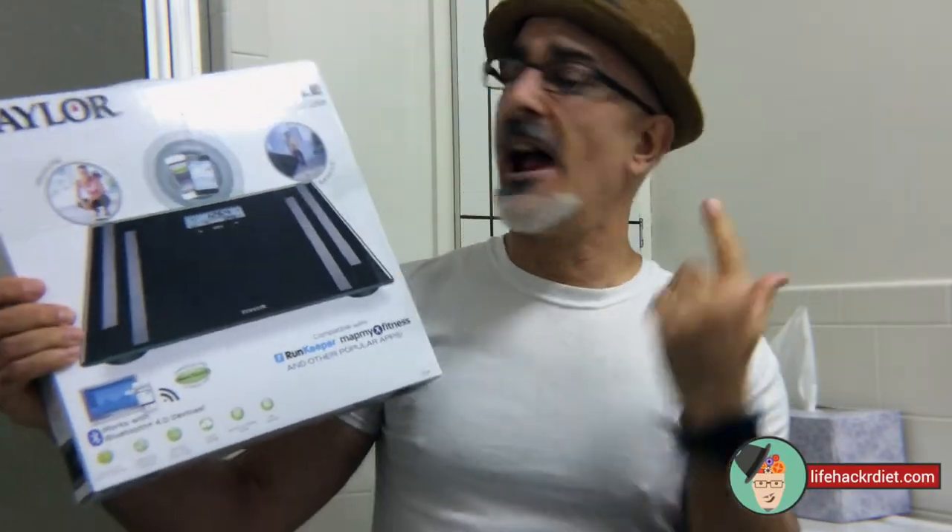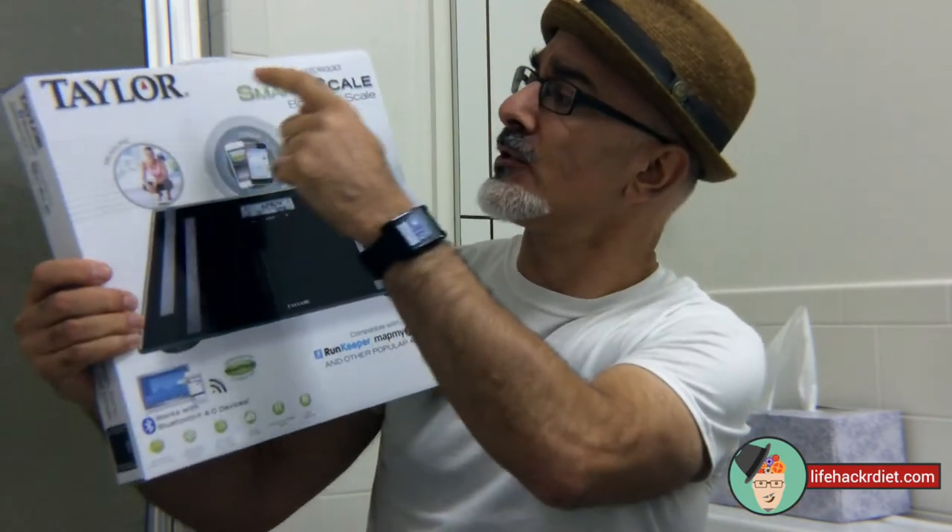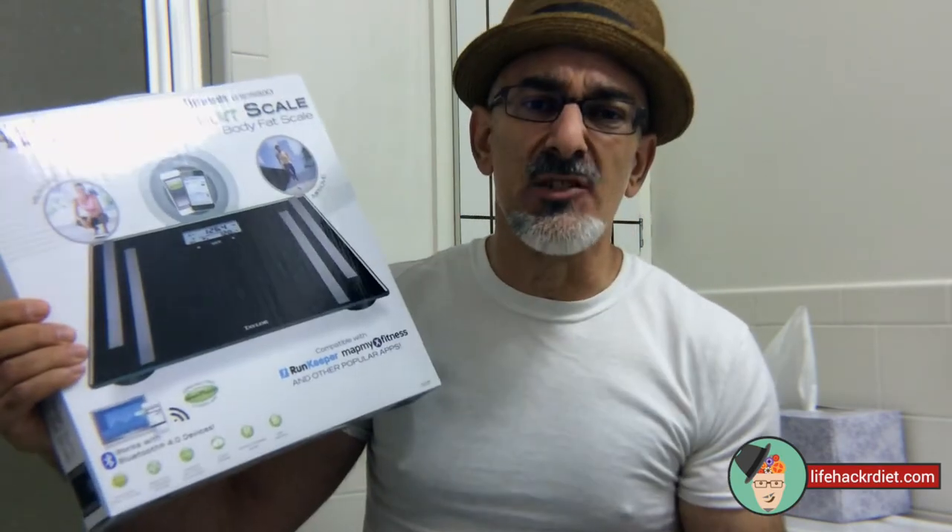Yo! This is Paul Michaels from LifehackerDiet.com and I'm here to talk to you about the Taylor Smart Scale Body Fat Scale. This thing is awesome.